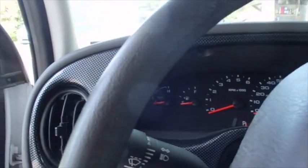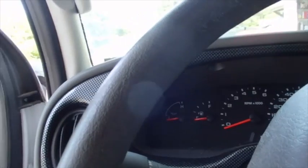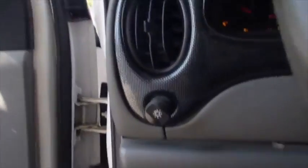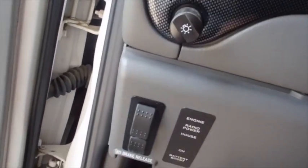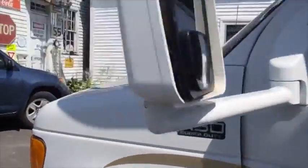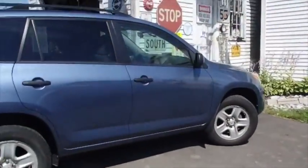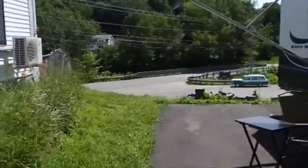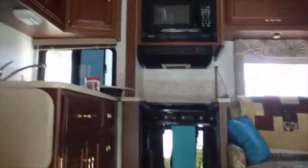So basically we'll get in here and start it, then put the emergency brake on. Then we'll go up inside and just push a button and those slide-outs come right in.